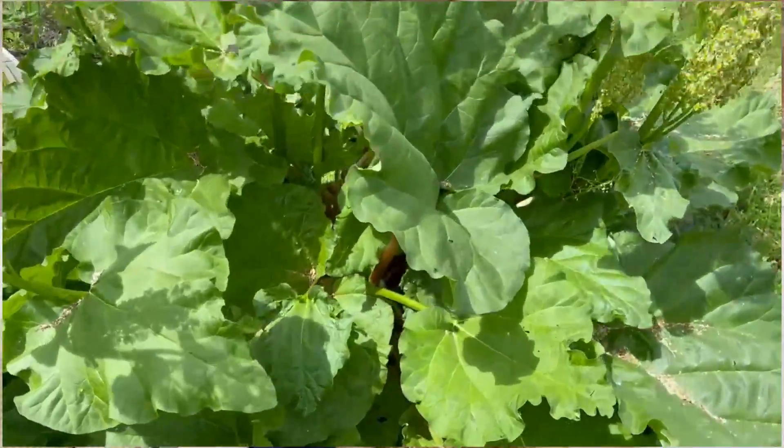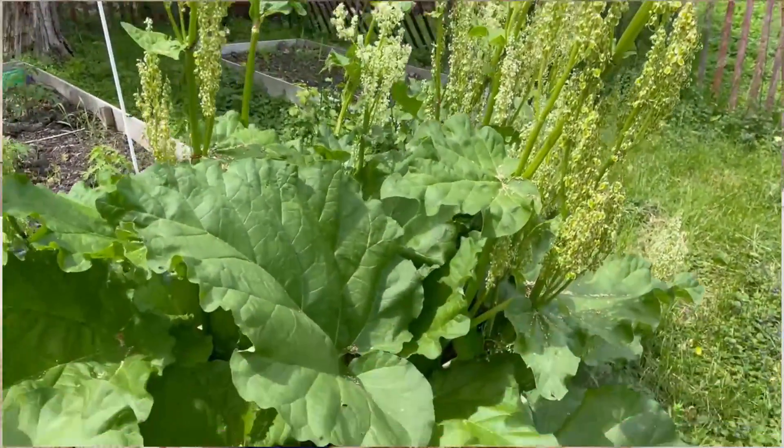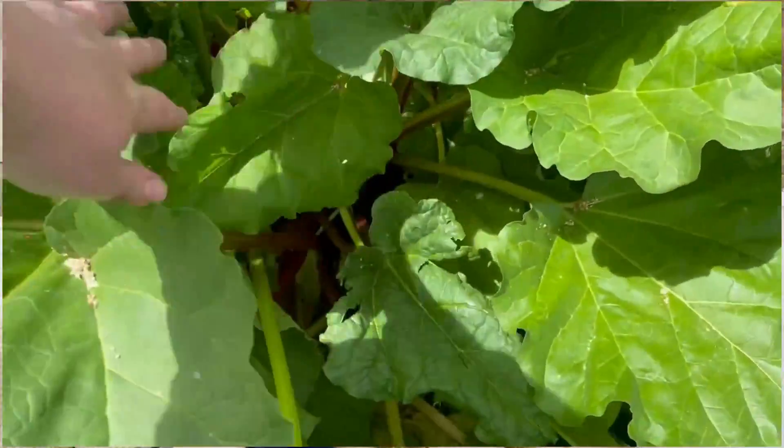When you harvest from a rhubarb plant, the best thing to do is actually to pull the stalk out rather than cut it with a knife. When you cut it, if your knife isn't clean you can be introducing pathogens from other plants, which is no good. Also, cutting leaves a big open wound that allows for more damage, whereas when you pull it from the base of the stalk, it comes out nice and clean. It's much better to pull than to cut.